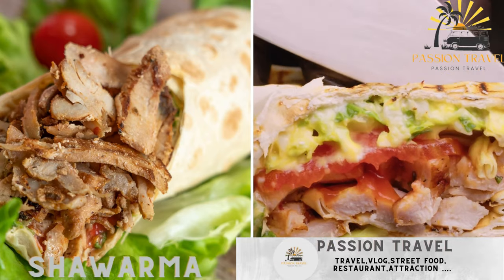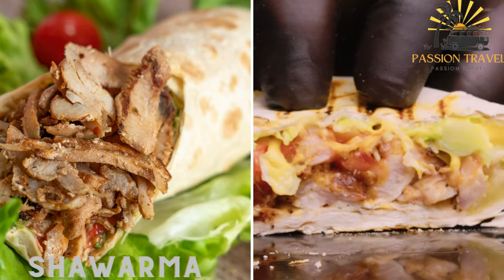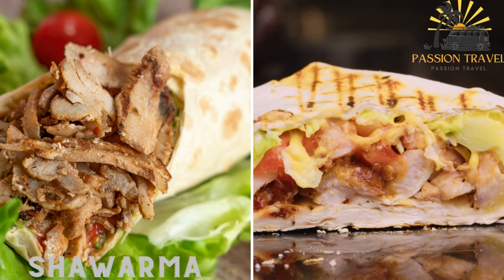Shawarma is thinly sliced meat, usually beef, chicken or lamb, cooked on a spit and served in a wrap with vegetables and sauces.